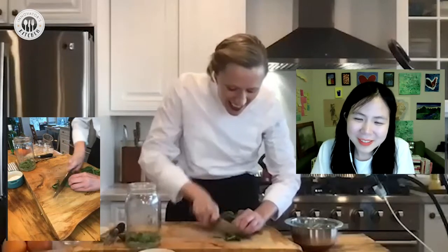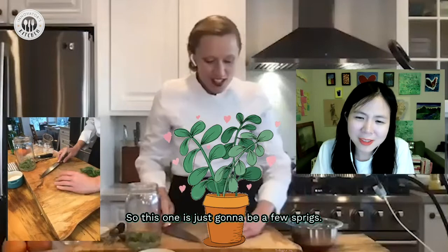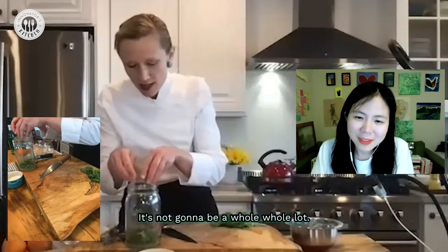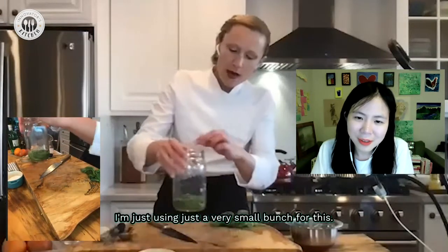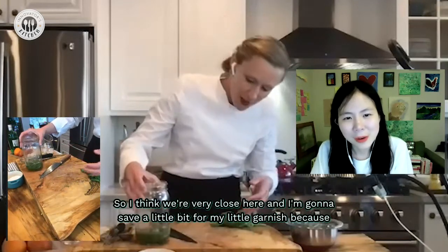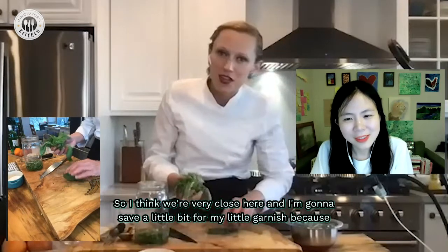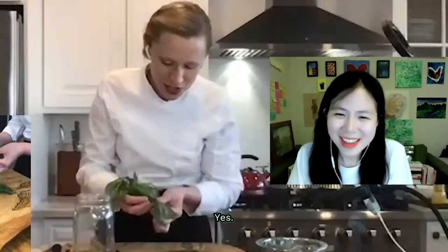How much basil? Just a few sprigs — not a whole lot. I'm using just a very small bunch for this; it'll make about two servings. I'm going to save a little bit for the garnish because we've got to make it look pretty.